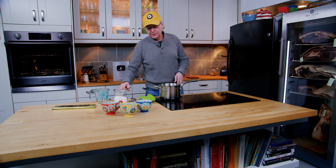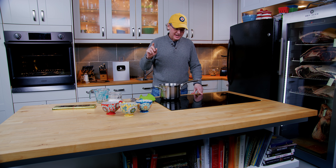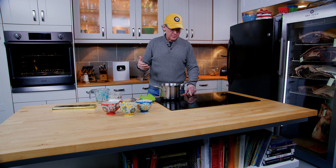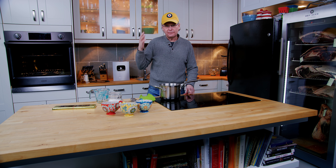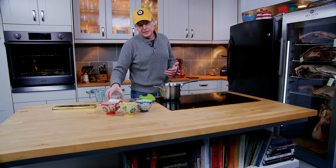Welcome friends, welcome back to the kitchen. Today is Christmas morning and I normally have a recipe video that I put up on Fridays, but since Friday is Christmas Day, I decided I wasn't gonna put up a recipe video. I thought I'd just make us a cup of hot chocolate and check in with all of my friends and see how you are.